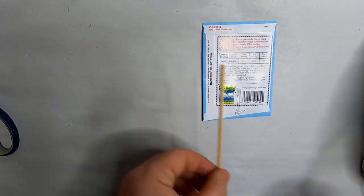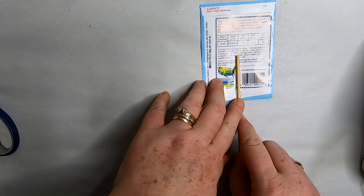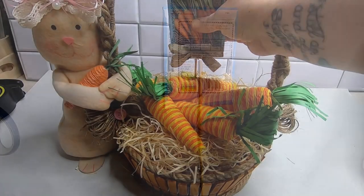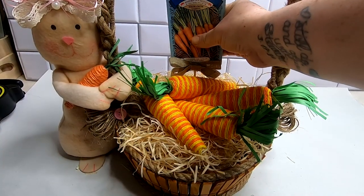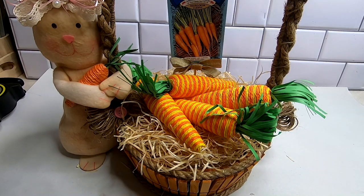We took some hot glue and tucked a small carrot right between the bunny's arms to make it look like she was holding one. Then, taking one of the dowel rods we pulled out of the large carrot picks, we glue that to the back of the packet of carrot seeds from the dollar tree. I put a small bow at the bottom of the stick to decorate a little bit, then tuck that right down into the foam — you can attach it with a little bit of hot glue as well.